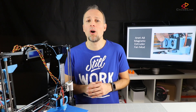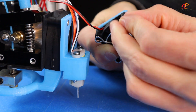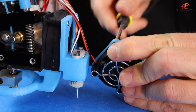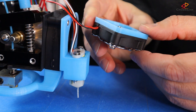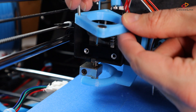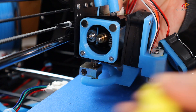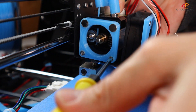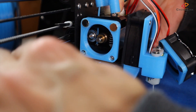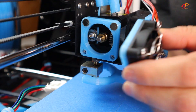Now it's time to mount the parts to the fan and the extruder. Fix the fan protector and the fan to the thinner mod part using the two M3 x 20mm screws and two hex nuts. Then fix the second part to the extruder with two M3 x 25mm screws. Now we can let the fan part snap onto the extruder part.